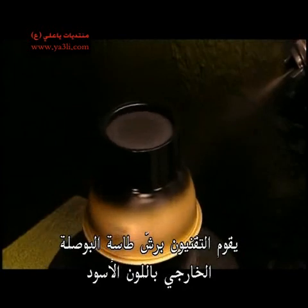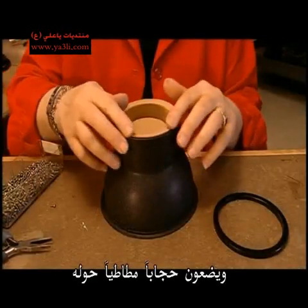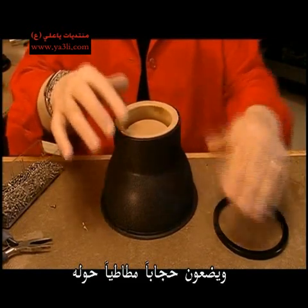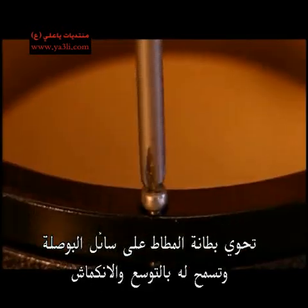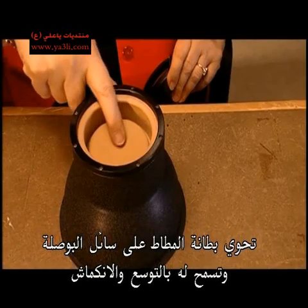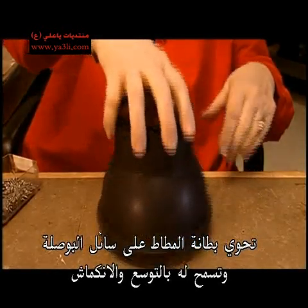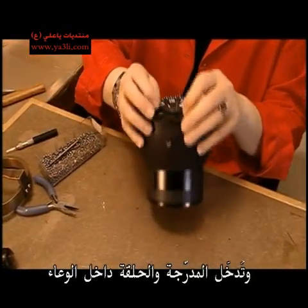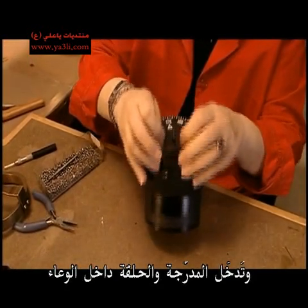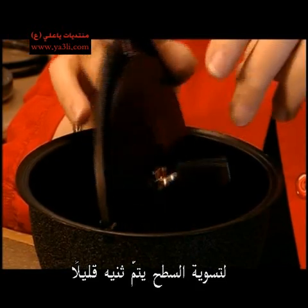The technician spray paints the metal compass ball black and pops a rubber diaphragm onto it. A bronze ring will hold it in place. This flexible rubber liner will contain the compass fluid and allow it to expand and contract. The dial and gimbal setup are snapped onto the bowl. To level it out, a small tab is bent over.